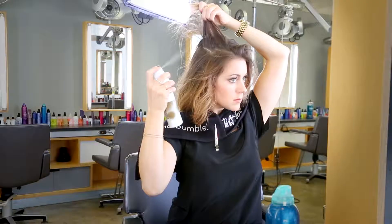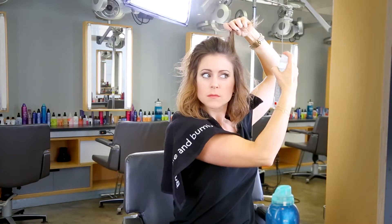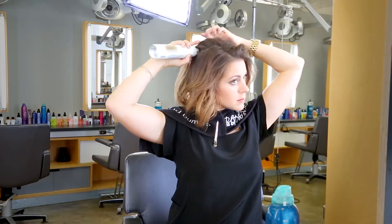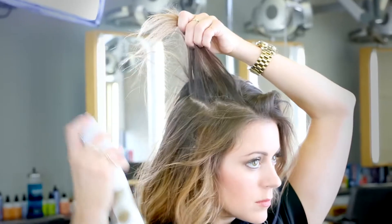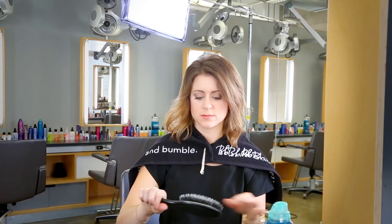I'm applying in light, even strokes. Now I'm going to let it dry before I begin brushing to evenly distribute.